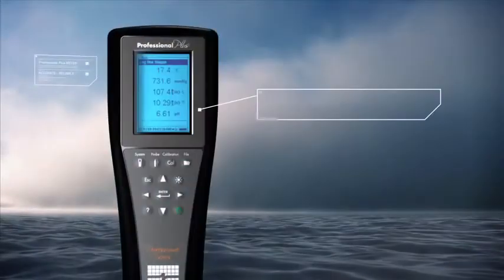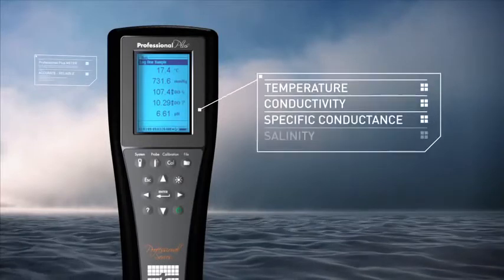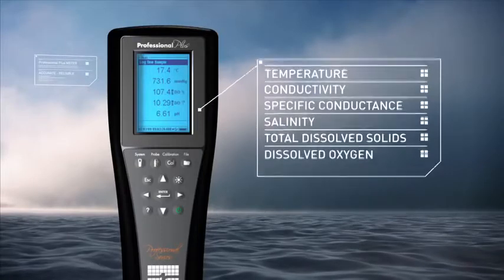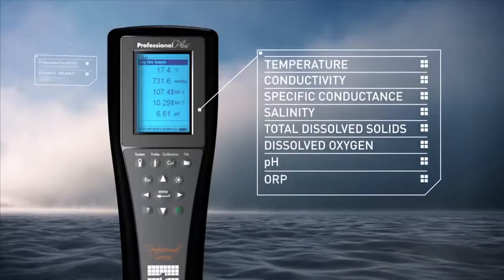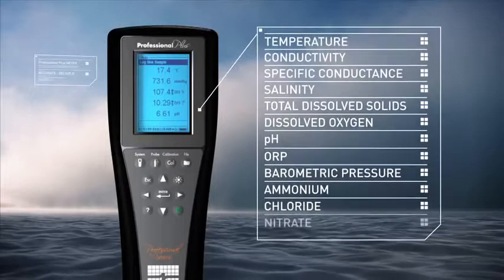The Pro Plus can measure temperature, conductivity, specific conductance, salinity, total dissolved solids, dissolved oxygen, pH, ORP, barometric pressure, ammonium, chloride, and nitrate.